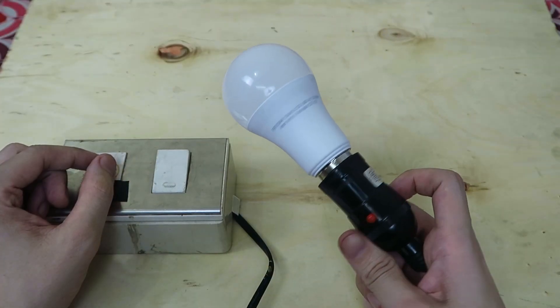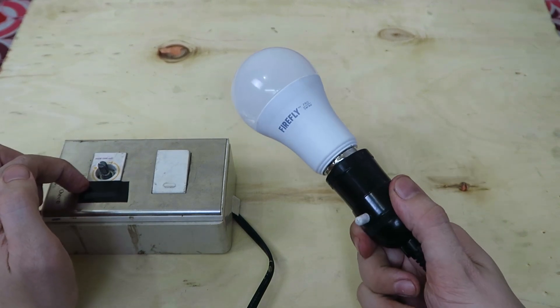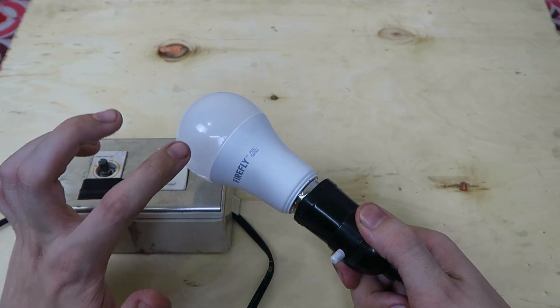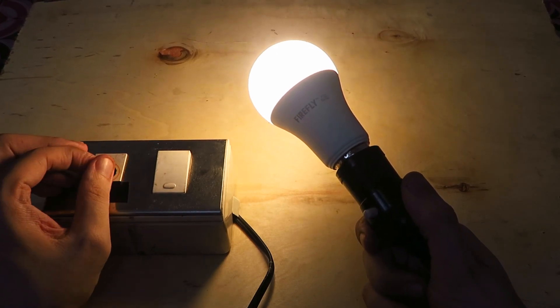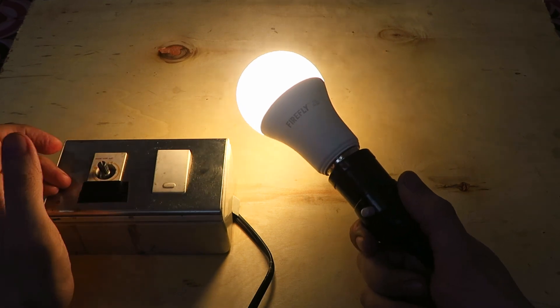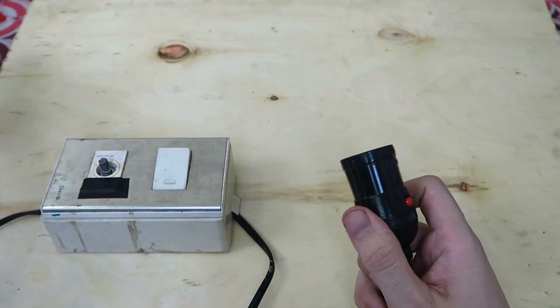And there's something interesting about this 3-step dimmer bulb. Right now I've got it plugged into a dimmer box. Normally if you plug an LED bulb into a dimmer and it's not designed to be dimmable, it just flickers. But watch this — if I turn on the dimmer, even at the lowest setting the bulb comes on. And if I increase, nothing happens. And if I decrease, nothing happens. Which is really interesting, because if I unscrew this bulb and then put in another bulb...